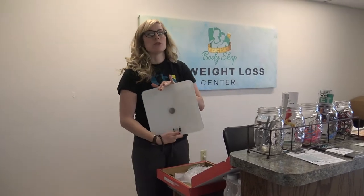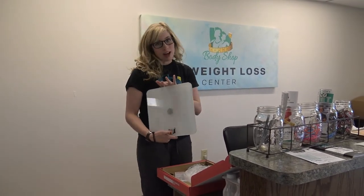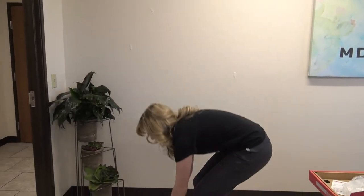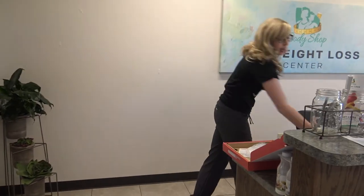Hey guys, so this is the first step. You take out your scale from the box. You're going to put your batteries in — I've already put mine in, but you're just going to put your batteries in that little slot. The batteries come with the scale.